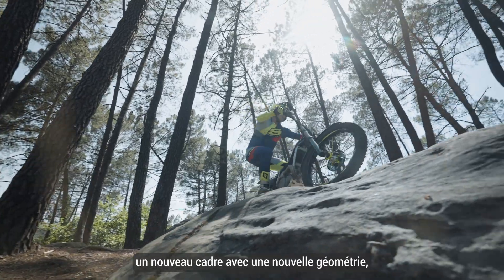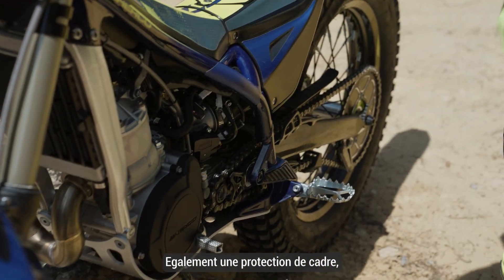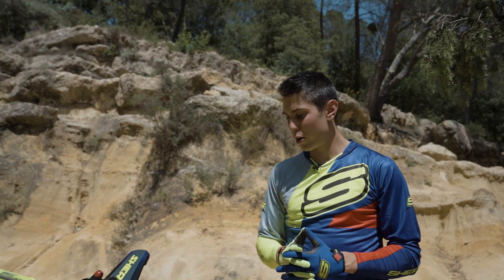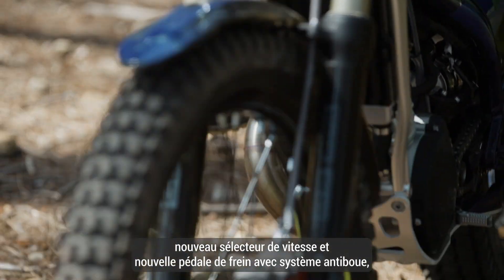We have a new frame with a different geometry that increases rigidity, and also we have here a frame protector that feels very good on the bike, very comfortable. We have an ultra-compact fuel pump, also a new gear lever and brake lever with anti-match system.